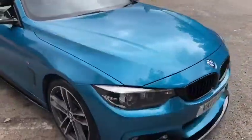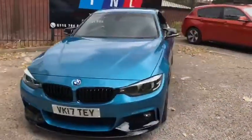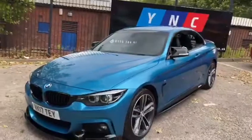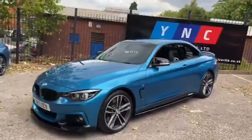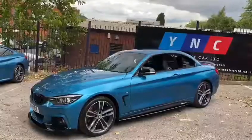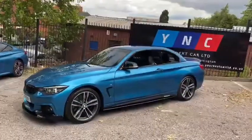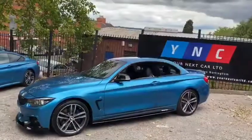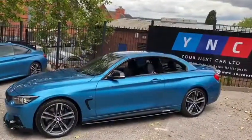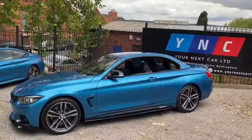We'll just quickly step out of the vehicle to show you what it looks like with the roof closed. Whether the roof is open or closed, the 4 Series is a very nice-looking car and definitely a practical convertible that you can use every day should you choose to. As always, down below in the description will be a link to our website where you can check out all the pricing and finance options for this vehicle and all of our other wonderful cars. Thank you very much for watching — we hope you enjoyed it and hope to see you very soon here at Your Next Car.